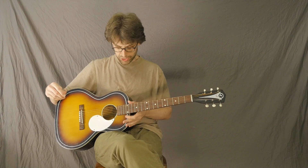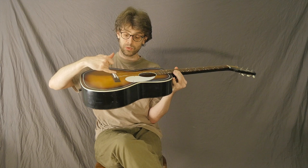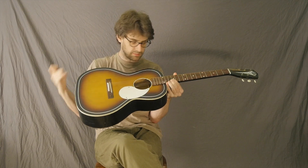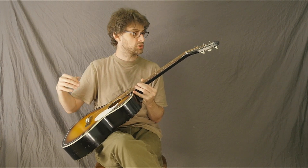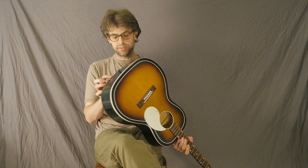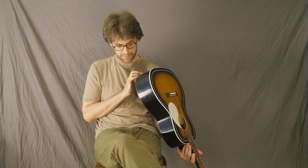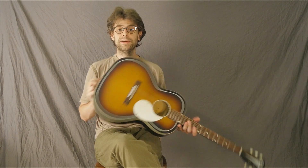Really nice low action. I did a neck reset on it and managed to get the angle just perfect, so I was able to use the original saddle without cutting it down or putting in a taller one. Brand new, nice tall frets. So this thing should be able to keep going and making music for quite a while. Little cosmetic things here and there, but overall it's in really, really great shape for players of any age.